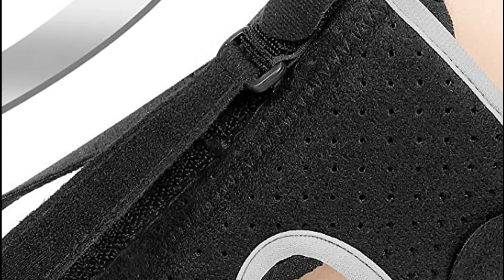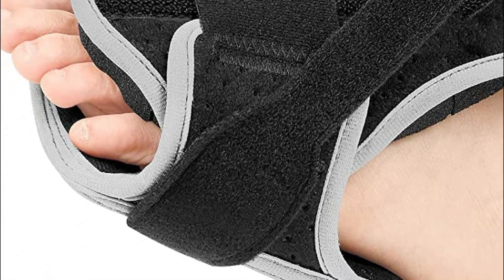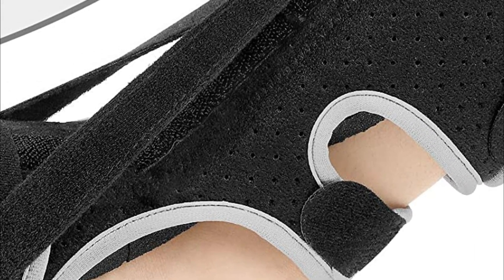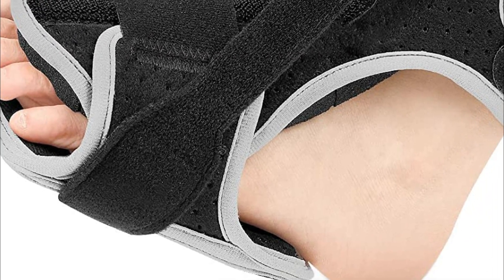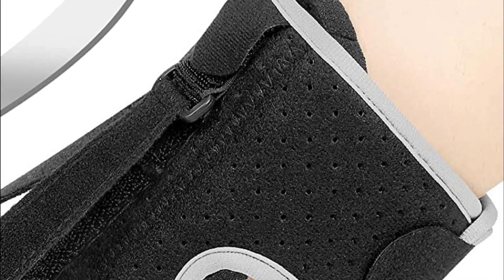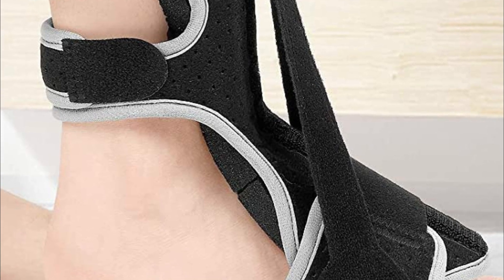The design of the Plantar Fasciitis Relief Night Splint is versatile, allowing it to accommodate the feet of most adult men and women. Its elastic strap can be easily adjusted and securely tightened, ensuring the splint remains in the correct position throughout the night without any twisting or sliding. The splint features a bendable, lightweight aluminum bar positioned at the instep, which keeps the feet at a 90-degree angle, promoting a comfortable bent position. With its reliable design, the splint stays firmly in place and doesn't shift while you sleep. You can even personalize the angle from 90 to 80 degrees to maximize comfort, making it an ideal choice for effective plantar fasciitis relief.